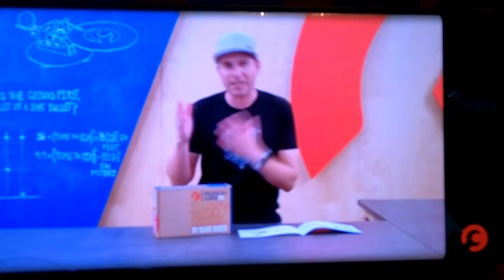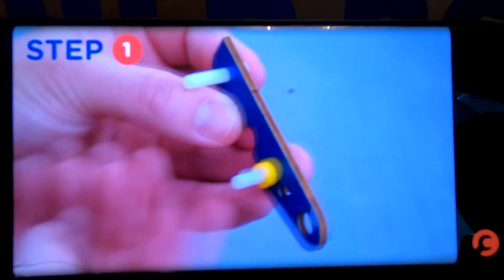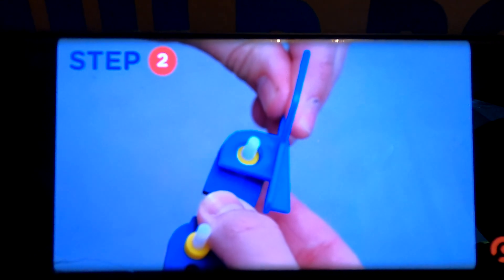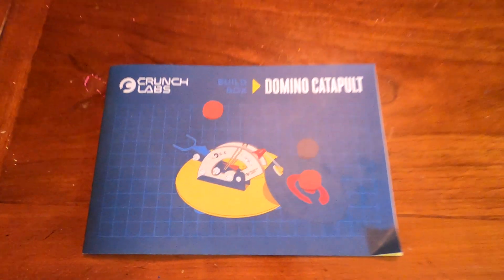It'll take anywhere from 20 minutes to an hour. Let's get started. First, locate two long white bolts and a dark blue catapult arm. Slide the bolts through the two small holes in the wood. Then stack a yellow spacer onto each of the two bolts. Then slide one of the blue baskets over the yellow spacer on the catapult arm. To calibrate your catapult, we're gonna need to adjust the tension of this elastic. All right, now let's build it.